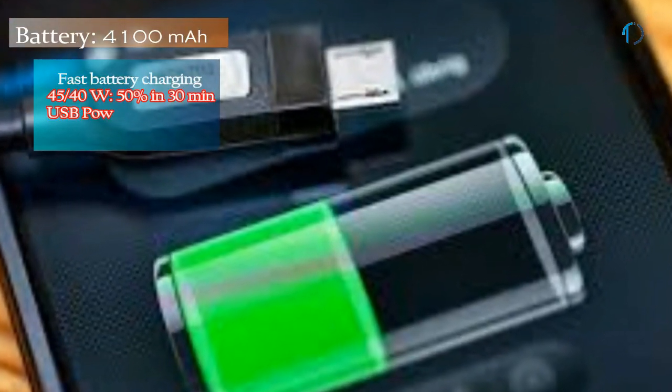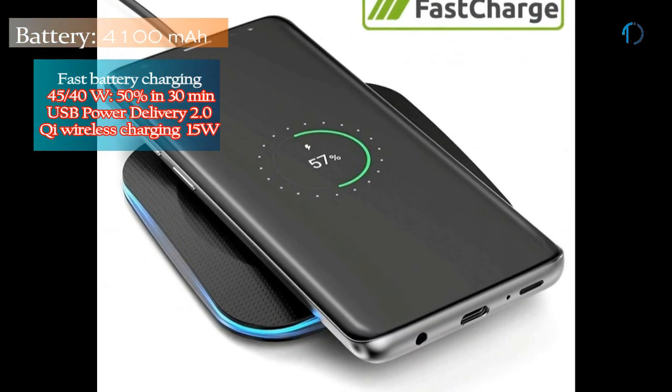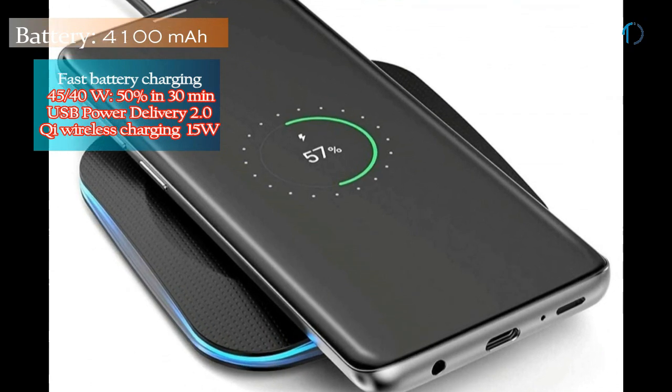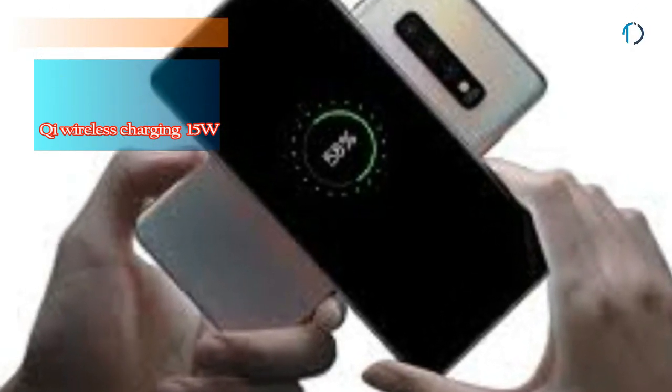The S10 Plus is powered by a 4100mAh battery with 15W fast charging as well as 15W Qi wireless charging. Qi wireless charging provides inductive charging over a distance of up to 4 centimeters using a charging pad and compatible device. It also supports 9W of reverse wireless charging.